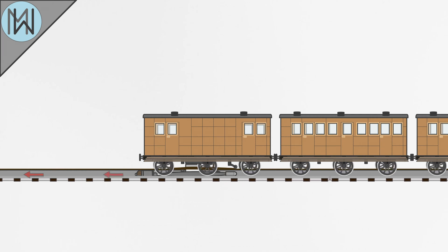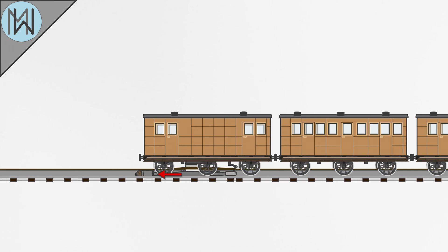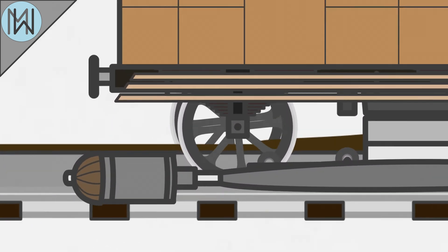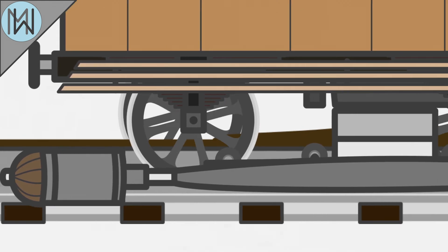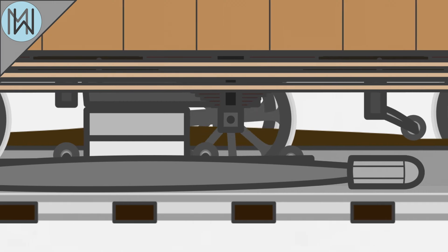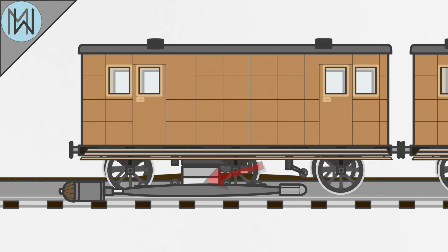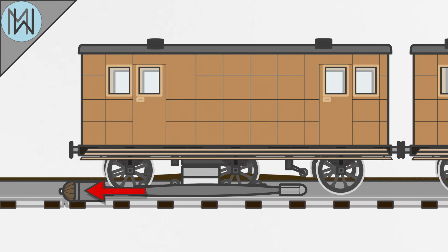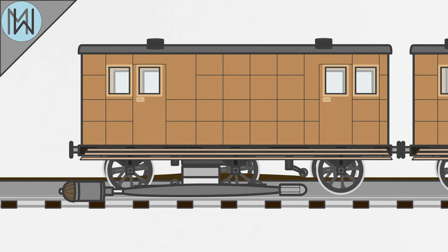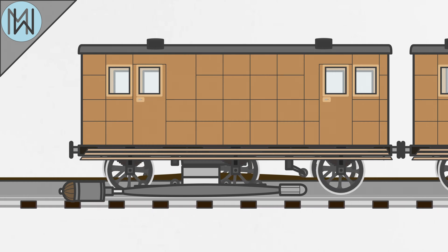However, it's not that the train is sucked along by the vacuum — it's actually pushed along by atmospheric pressure. As the train moves along the track and the piston moves through its pipe, two small wheels behind the piston head push open the seal on top of the pipe. This seal is a series of leather flaps reinforced by iron that are hinged on one side. As these are opened, air rushes in and pushes on the rear side of the piston head, propelling the train along. The flap then falls back down and is pressed firmly back in place by a trailing wheel, to preserve the airtight seal.